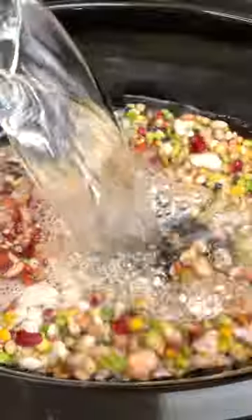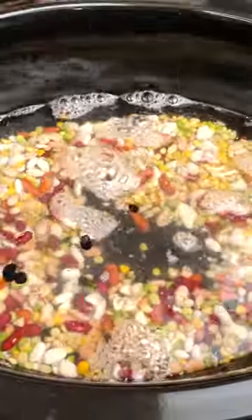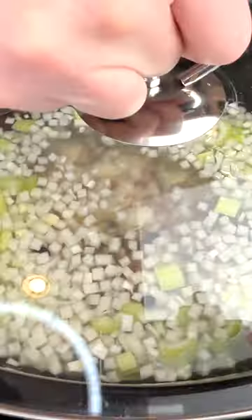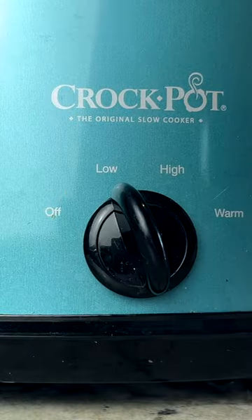I place them in my slow cooker along with eight cups of water, a medium chopped onion, four cloves of minced garlic, two stalks of celery chopped. I cover it and I cook it on low for about seven and a half hours.